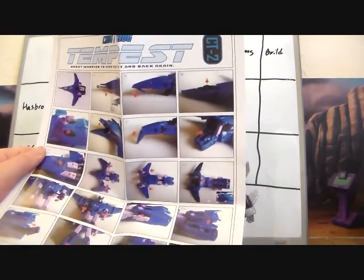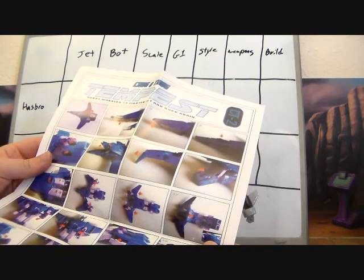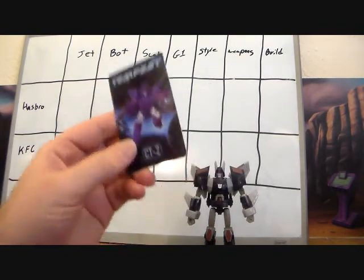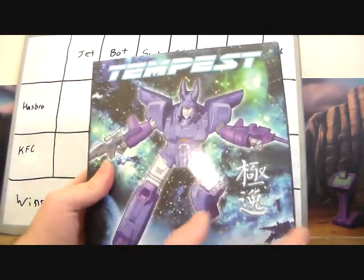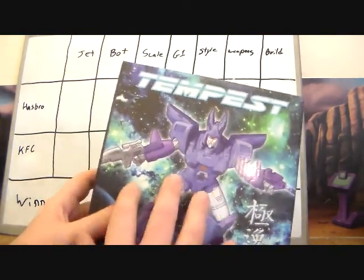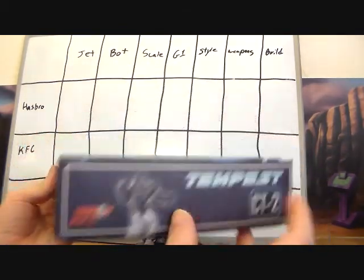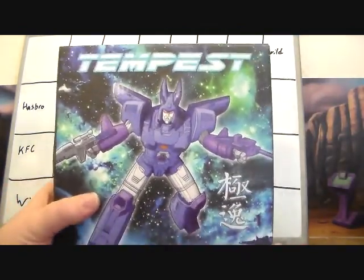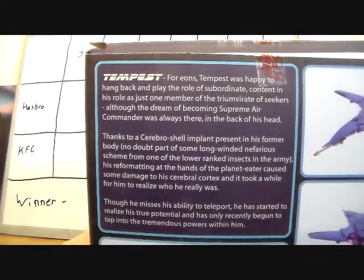He does come with instructions — just one color sheet. I kind of like these instruction sheets a little bit better than the standard Hasbro ones. I like the color aspect and the little red arrows showing what's moving. He also comes with the typical collector's card, and then there's the box, which is pushing more into the masterpiece style — flat background with the glossy figure in the front. Great artwork; that definitely looks like Cyclonus.